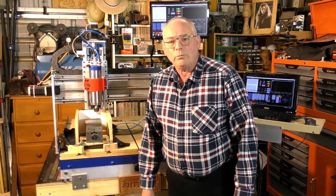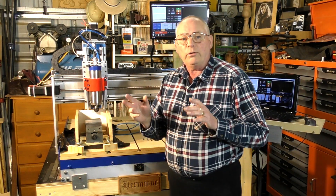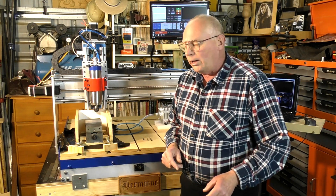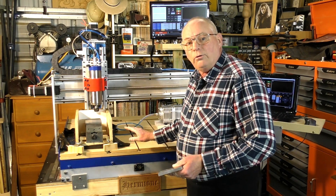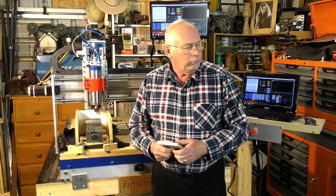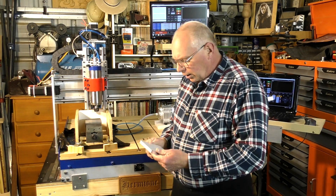Hello and welcome to the shop. Today's video is a continuation of the Cavco video that I put up last on my YouTube channel, and we're going to make a Z height touch plate for this CNC router — well, actually it'll be for my little one which is just off camera here as well.